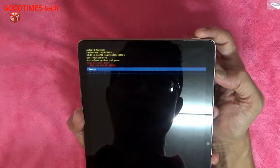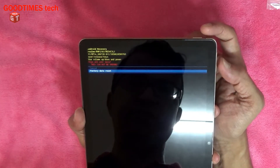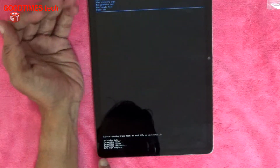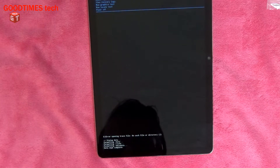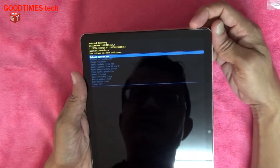Now there's a cancel option and the down option is factory data reset. I'll press the power key to select it. As you can see, it is now wiping data, formatting data, formatting cache, and formatting metadata. Data wipe is complete. Now I need to reboot the device.